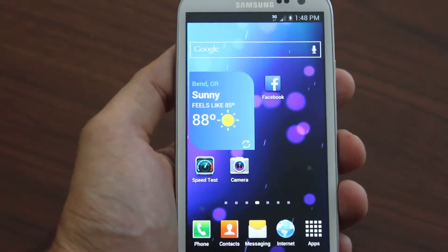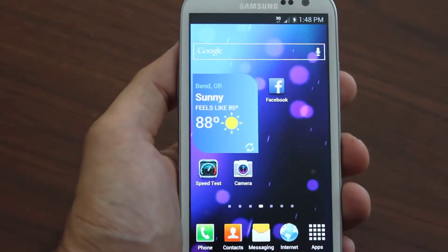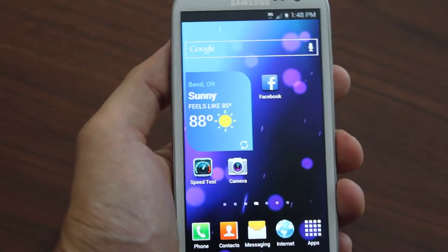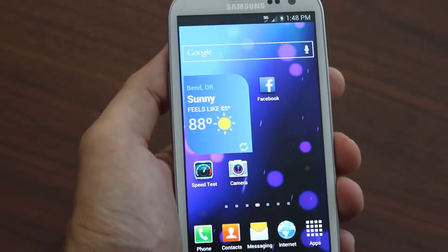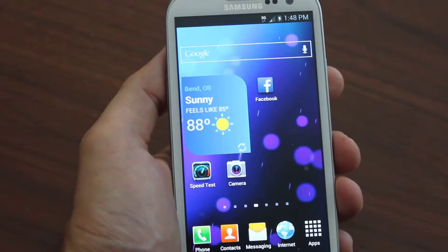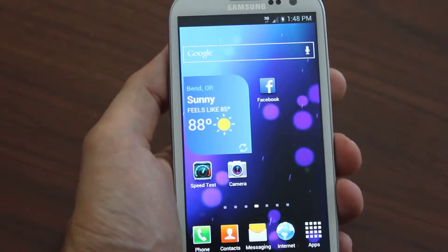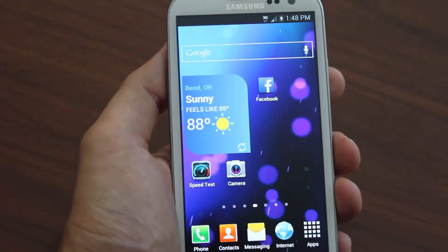Hey, what's up everybody. Today I'm going to talk about flashing your Galaxy Note to Boost Mobile. I think the best guide to do that is galaxy2boost.com — we show you how to fully flash it. It's a complete guide with everything you need: software, everything. Nothing is withheld, nothing missing, and it's all in 1080p HD videos as well as a text guide showing you step by step.